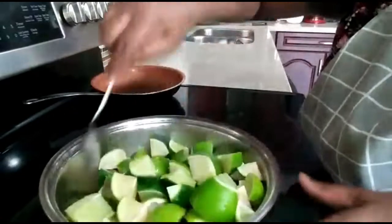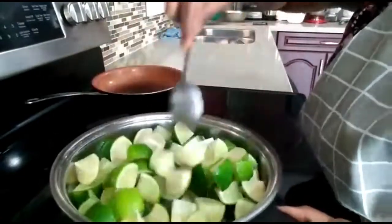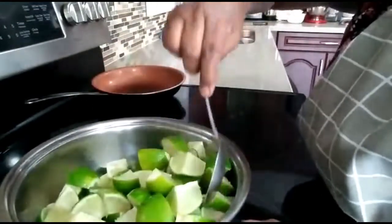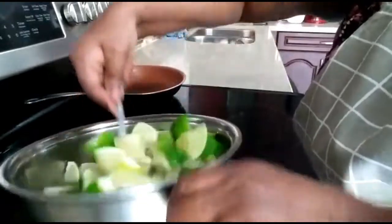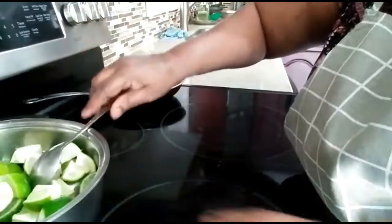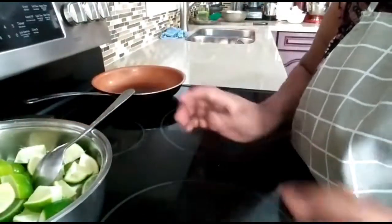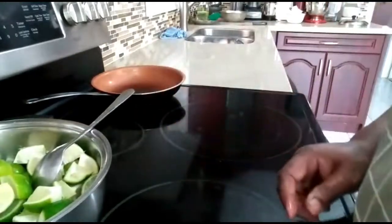I'm going to mix it and then put it on the stove. It takes about 15 to 20 minutes to cook. Usually people put it in the hot sun and leave it in the bottle for weeks — that's another style.